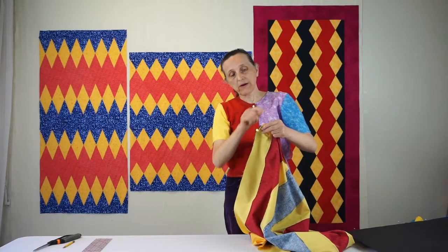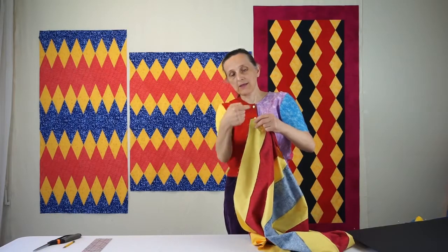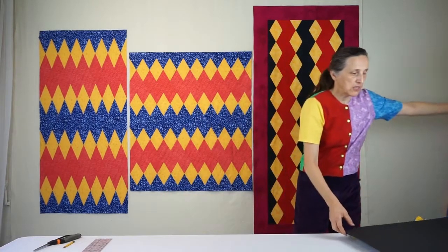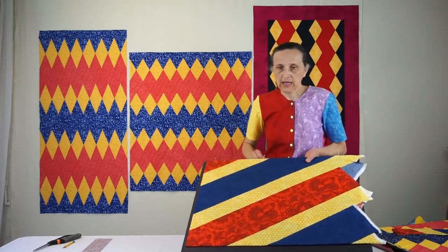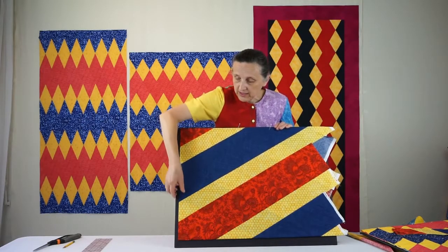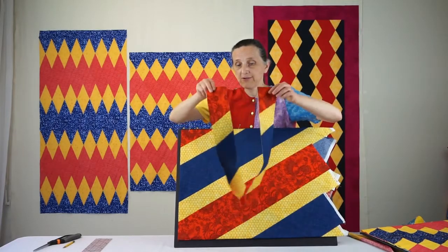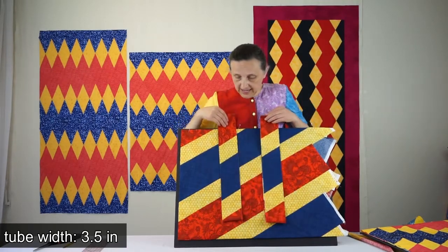Make sure that wherever the V is formed by the two edges, that point is at a quarter of an inch from the edge. You sew this all the way around and all the way down, press that latest seam towards the dark, and turn inside out — and what you get is what I call a primary wide tube. From this primary wide tube you cut out primary narrow tubes, and the width of these is the same as the width of the yellow strips — in my case, three and a half inches.